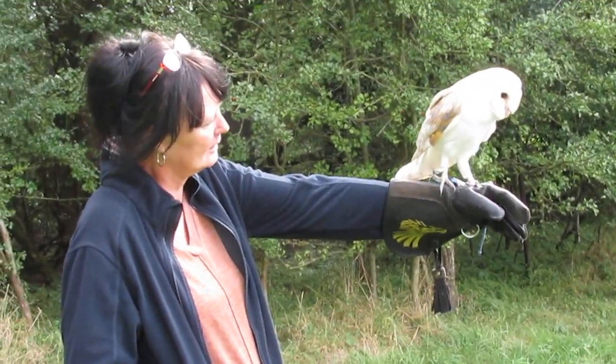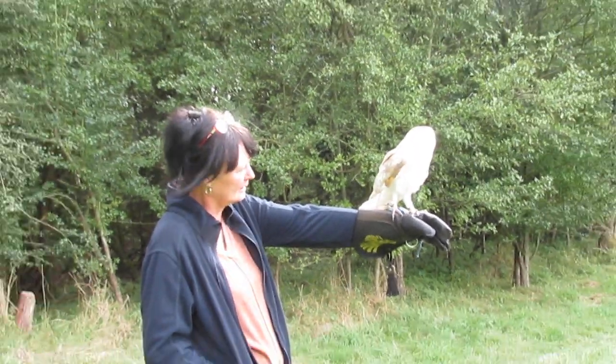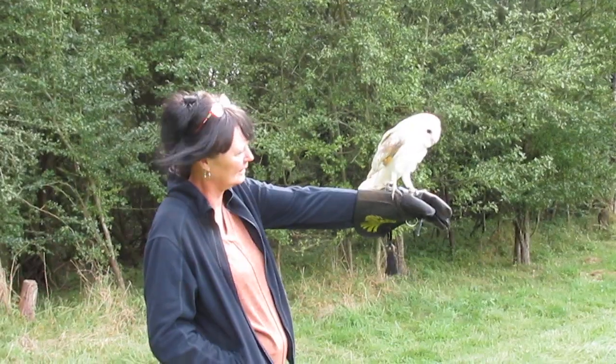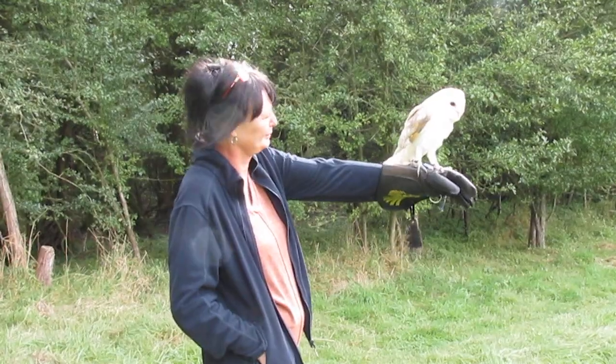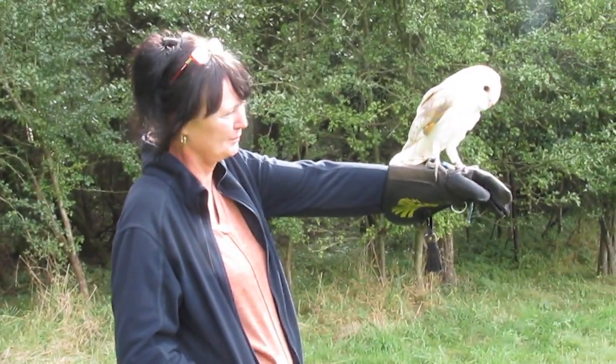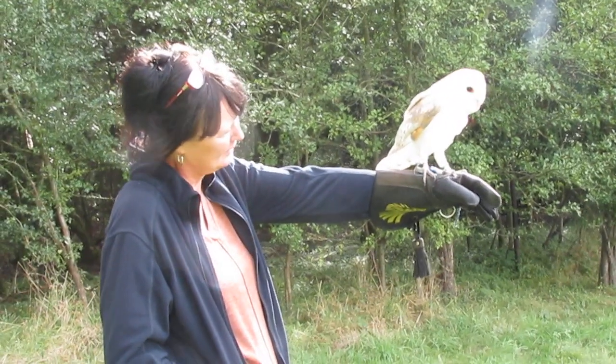So we do have to file them down once a year, just the end so they don't overgrow. But they don't wear down their beak — their beak is also nail, and unlike a parrot that will chew on cuttlefish and things, these don't chew. So we do actually have to file the feet down as well.